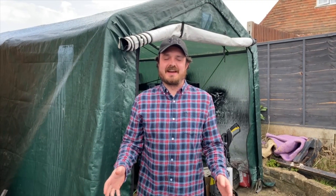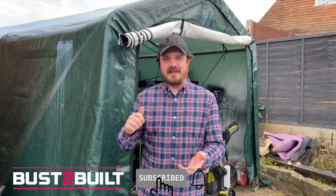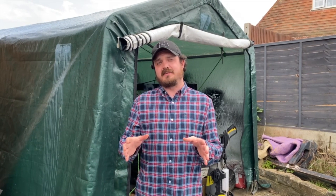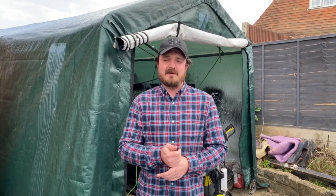Thanks so much for tuning in. As you will have seen we've got quite a lot done — with the axles rebuilt we're really happy with how they've come out and we've massively improved the geometry of the suspension with the cranked radius arms and trailing arms. Thanks so much for tuning in, please do hit subscribe and like, and you can get more regular updates on Instagram at Busterbilt.